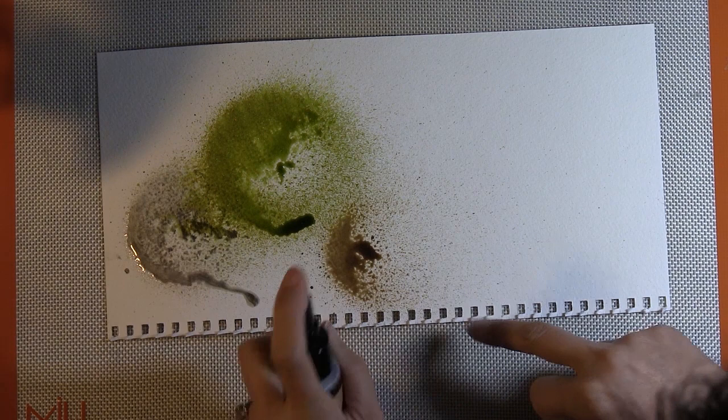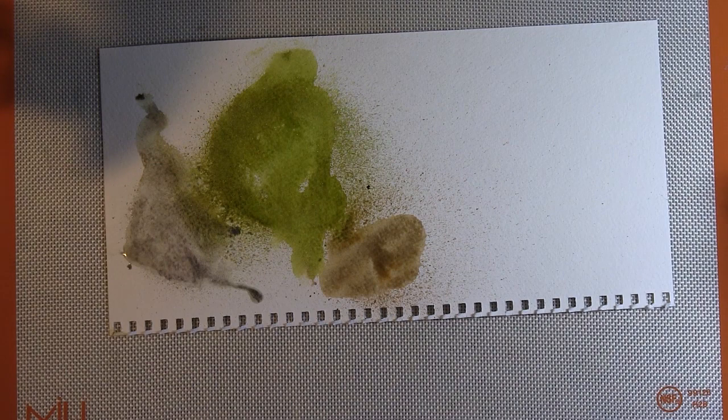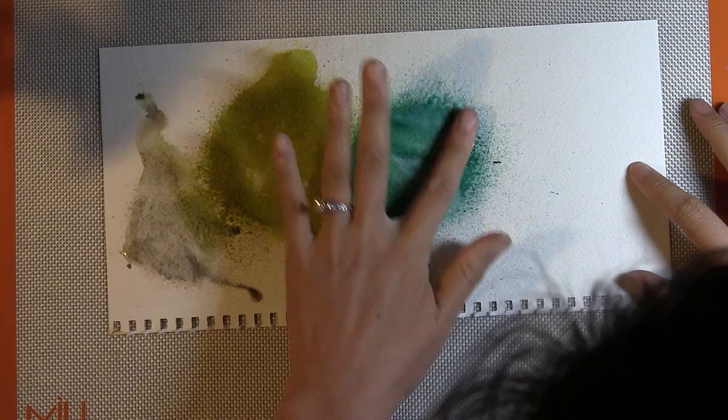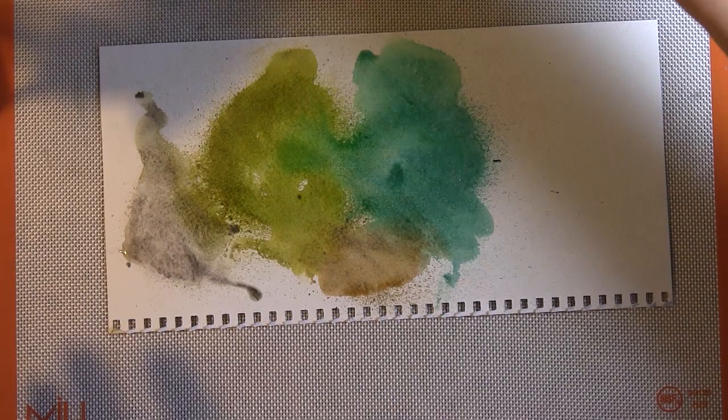The first one that I spritzed is called Steel Shimmers, and it's silvery. You don't really see it so much while it's wet, but once it dries, it really adds a nice sheen to your project. The second one, that greenish color, is called Rusty Lantern Lime, and I really like it. It's kind of muted and it's got a little bit of shimmer. The brown color, that third color, is called Steampunk Sepia. And we got two blues in really gorgeous colors.